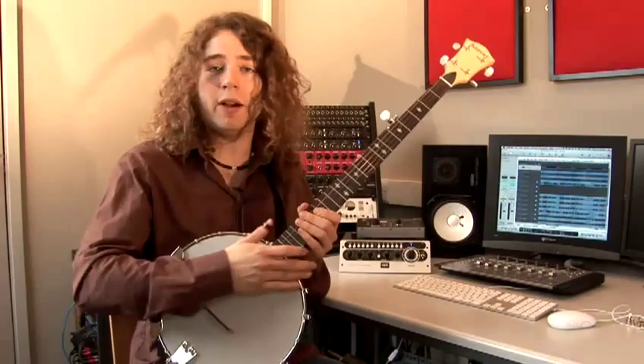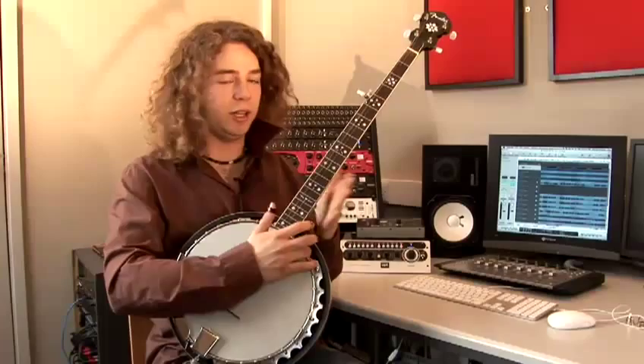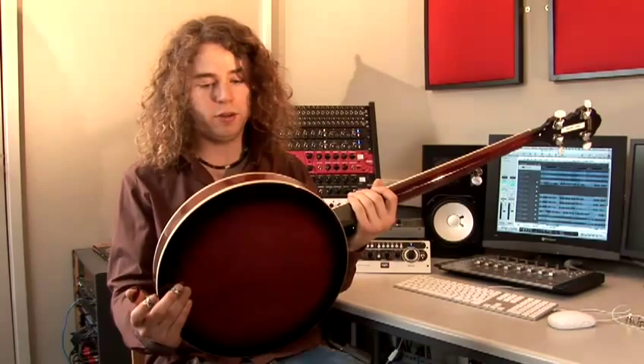Will you have to have it mic'd up if you're playing in a loud band, for example? These are all things you need to consider when buying the banjo. This is a Fender banjo, which is going to be slightly louder and project the sound of the banjo forward because it has a resonator on the back.